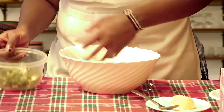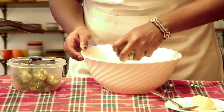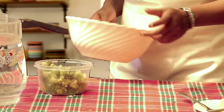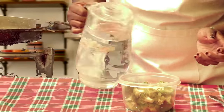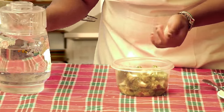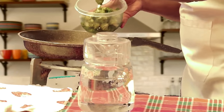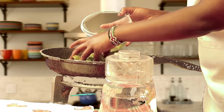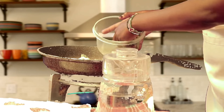Remember, we are steaming the broccoli, so we won't cook them too long — they have to be very very clean. After that, add a little water because we want to steam them. Since we don't have a steamer, we're going to use a pan. Transfer your broccoli into the pan and add a little water so that they can cook with the steam.